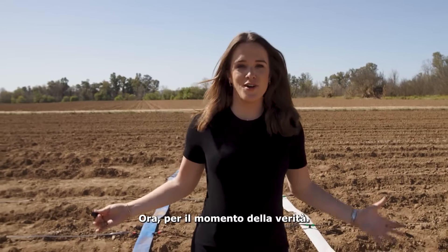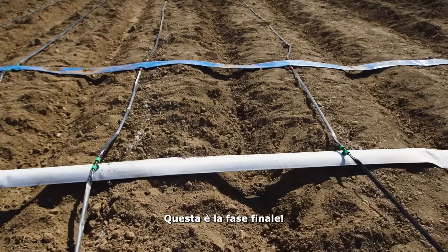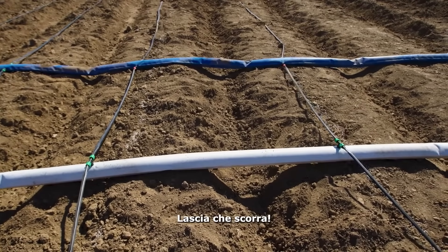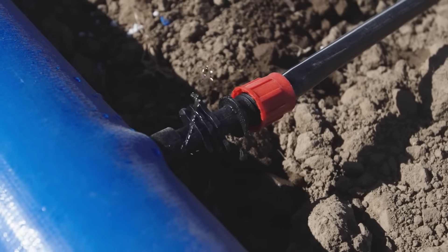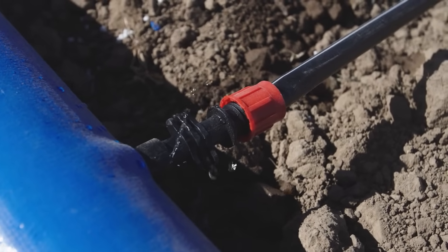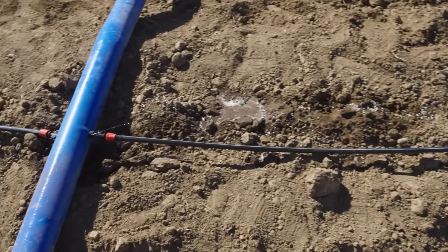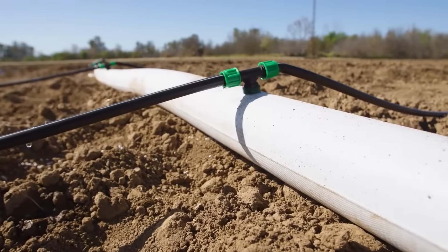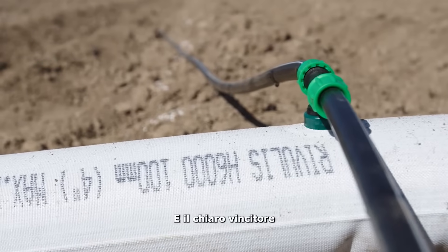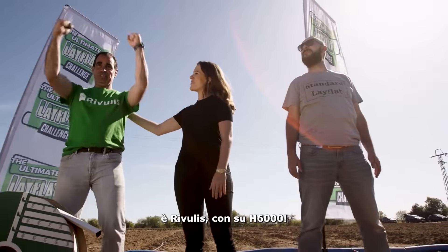Now, for the moment of truth. Start the pump! The final stage — let it flow. And the clear winner of the ultimate LayFlat challenge is Ribilis with its H6000.